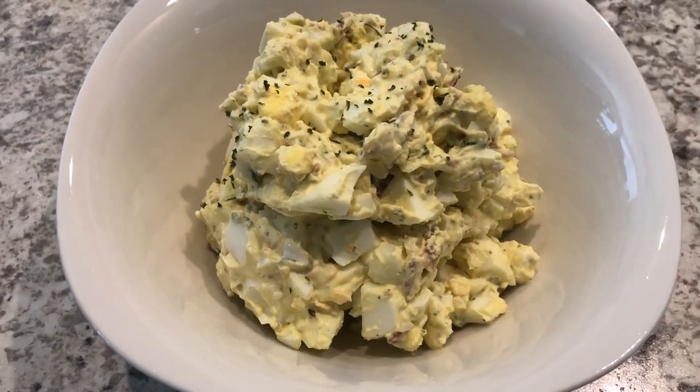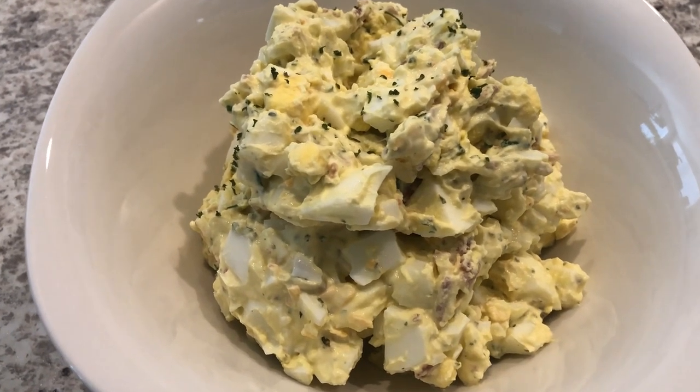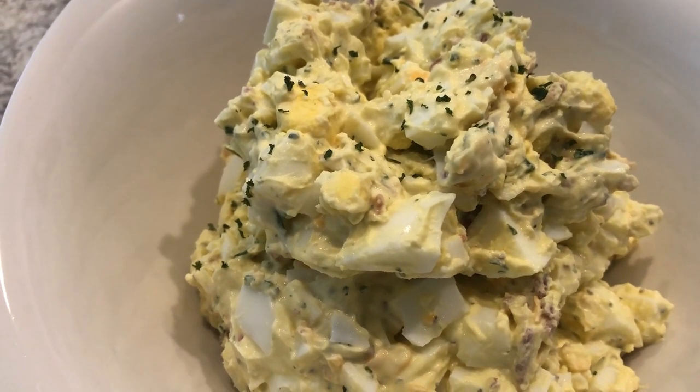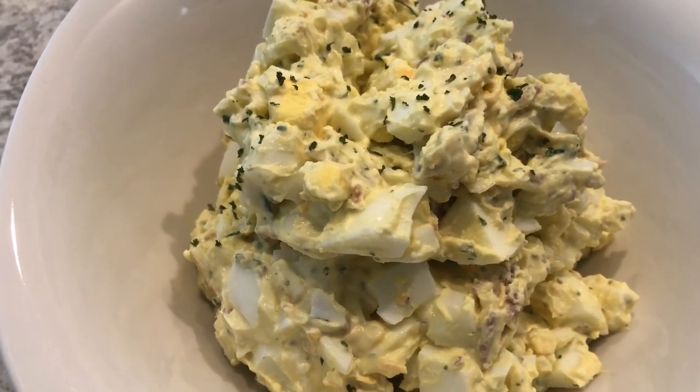Here is the egg salad all mixed up. I ended up adding another quarter cup of Greek yogurt, and here it is plated in a bowl. If you have someone who is not a fan of Greek yogurt, you really can't taste it in here at all.